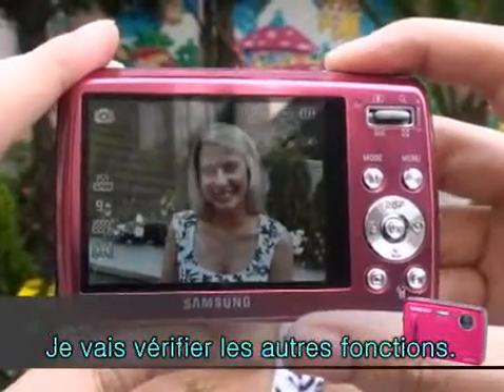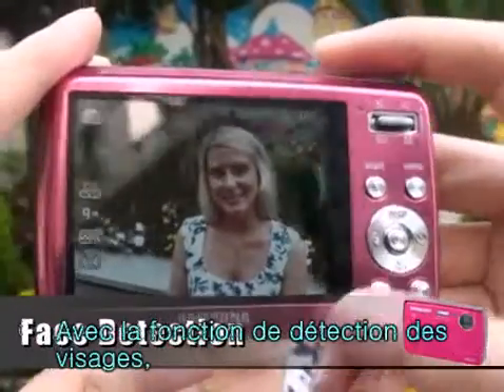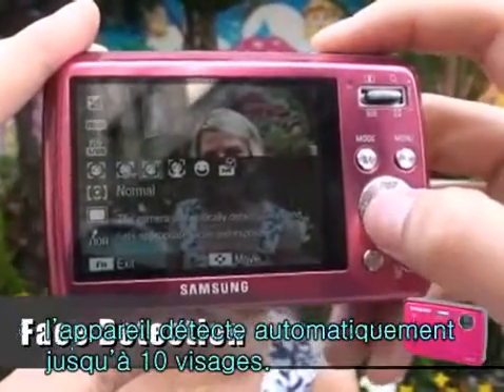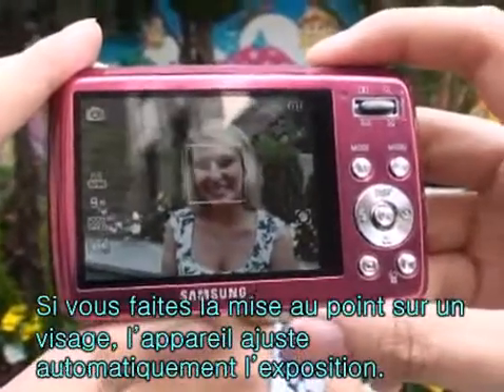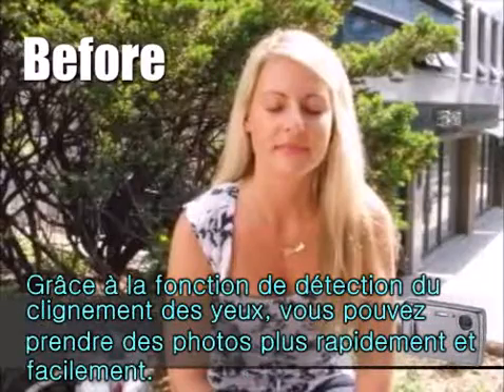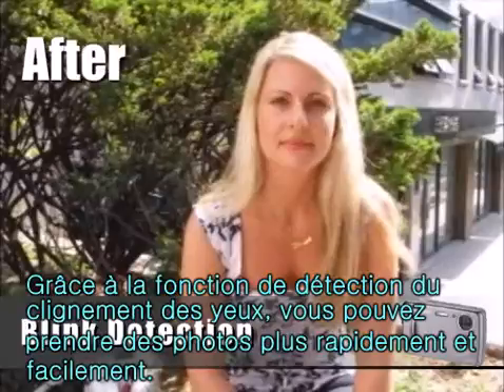Let's check out some of the features. This camera supports a perfect portrait system. If you use face detection options, your camera automatically detects up to 10 human faces. When you focus on a face, the camera adjusts the exposure automatically.